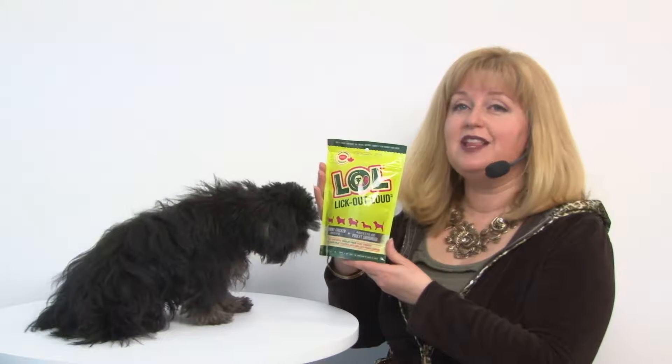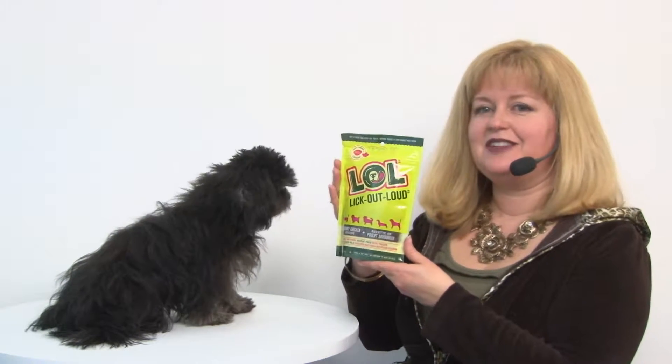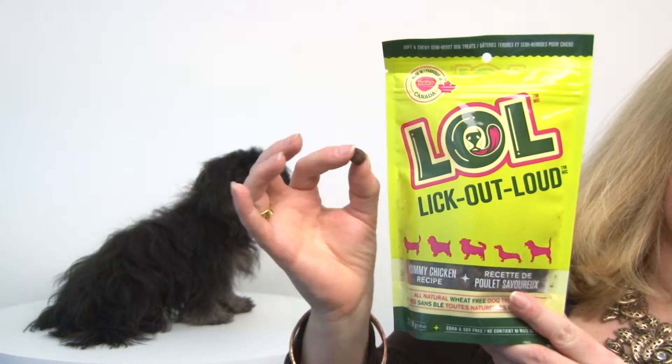Hello friends, it's Mary and Rain, and today we're here to share with you about our LOL Lick Out Loud Dog Treat and Chicken. This is a great treat that's perfectly sized for treating and for training.